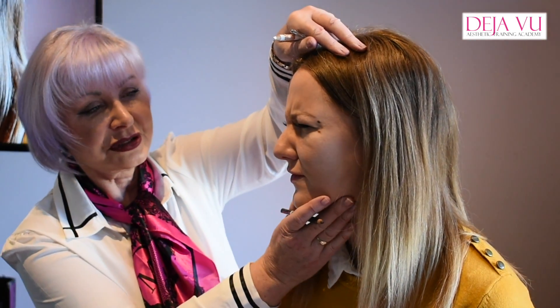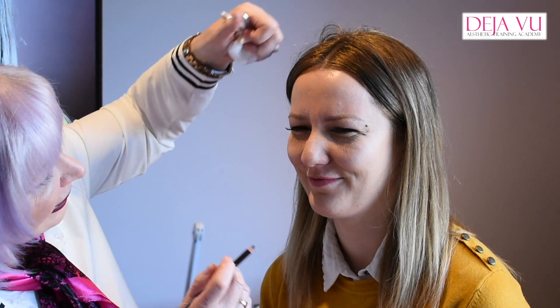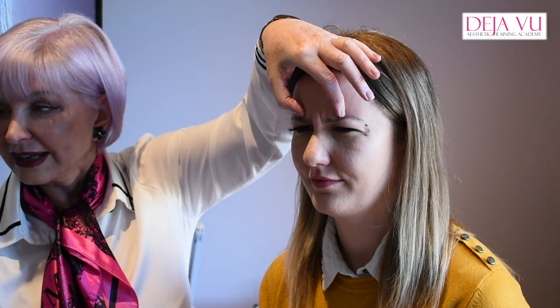Sophie, can you turn around towards the camera again? Okay, so I can see the muscle pull from there — relax.